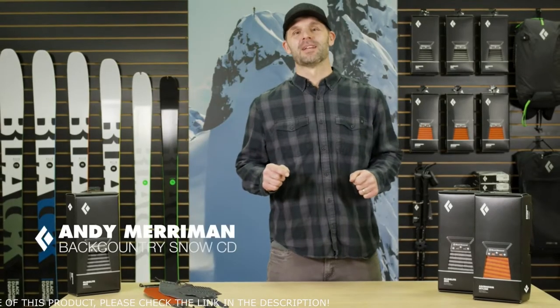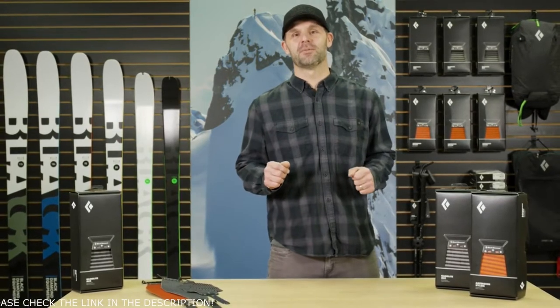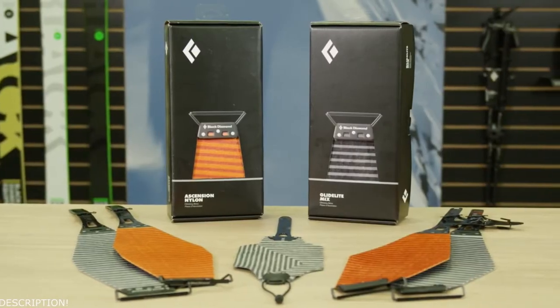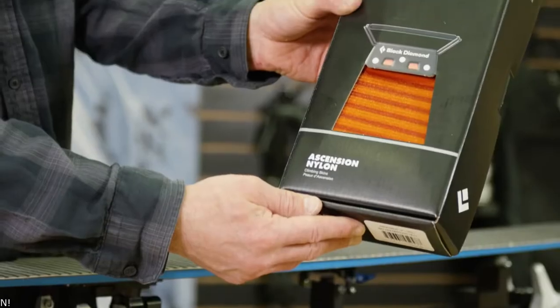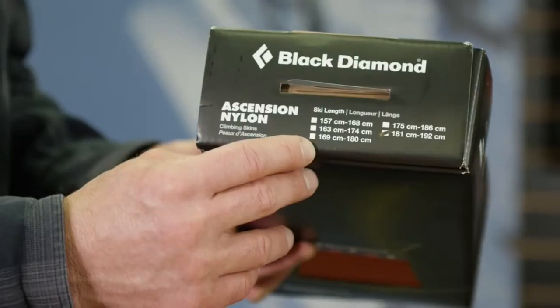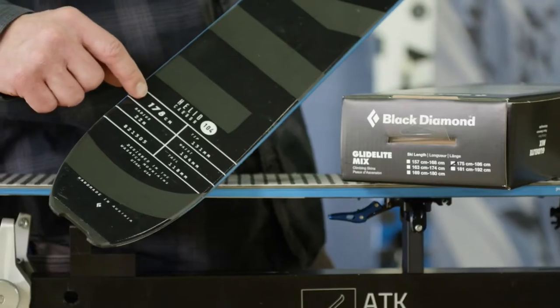Hi, I'm Andy Merriman, Category Director for the Backcountry Ski and Snowboard category here at Black Diamond Equipment. I'm here to walk you through some of the highlights of our updated ski skin line for Fall 20. New for this season, we offer our industry-leading Ascension and Glidelight Mohair Mix skins in five fixed lengths. With pre-assembled tip and tail hardware, these skins are ready to go out of the box.